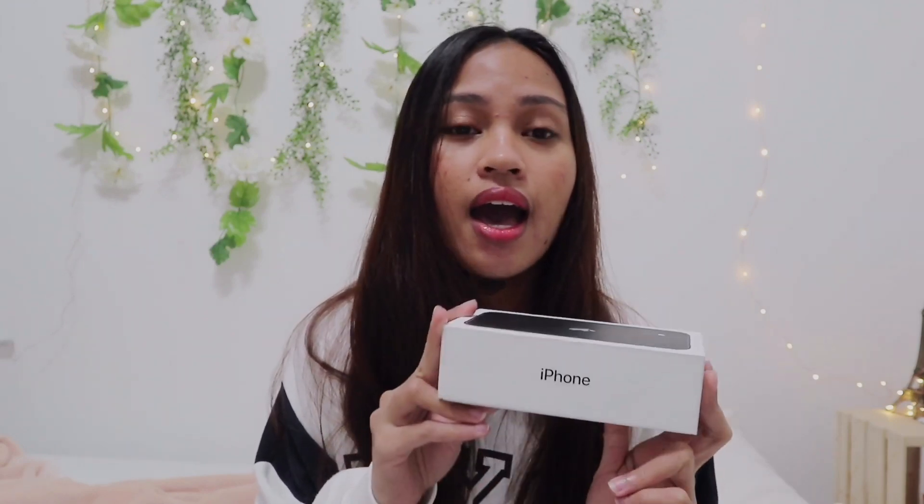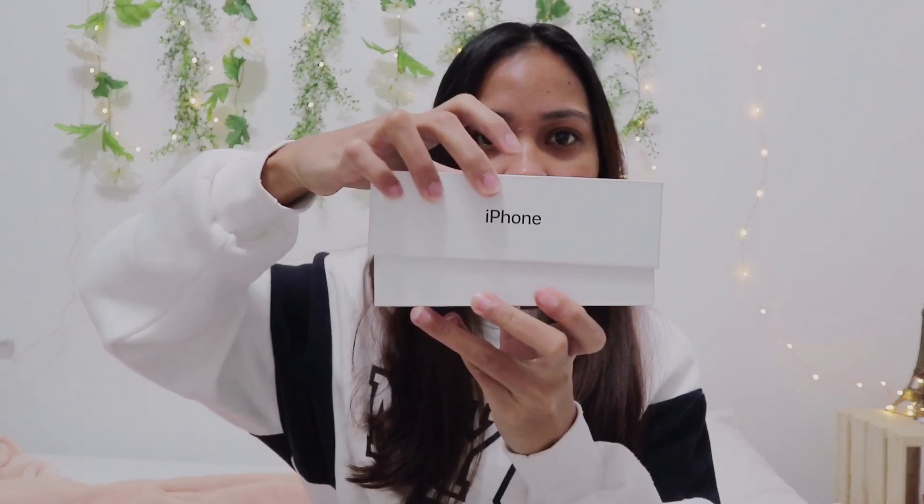With this one I bought a bigger storage, which is 128 gigabytes. The iPhone 11 Pro doesn't have that 128GB option — they only have 64 and 256 and then 512 or something. I didn't want to get those because the bigger the storage, the more expensive it is.